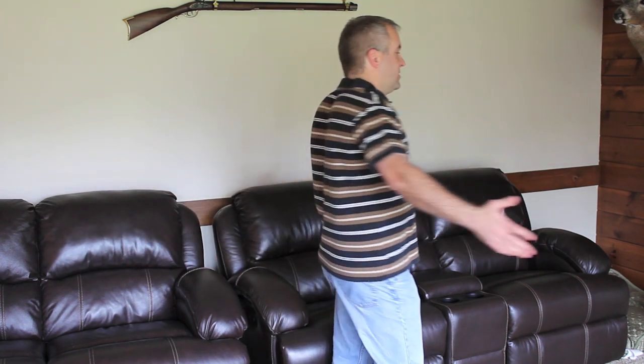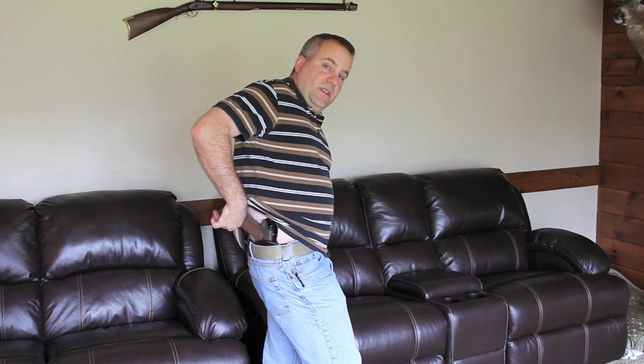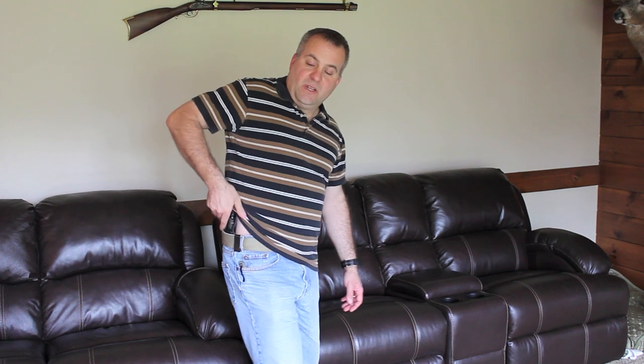Hey folks, I want to let you know right now I am carrying a full-size .45 1911. This is just a standard polo shirt — it's not a concealed carry shirt. Thanks to Sideguard Holsters and the double clip reinforced model, this is just a regular shirt.